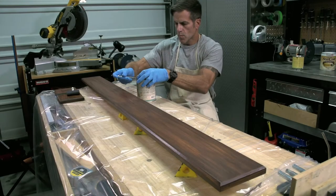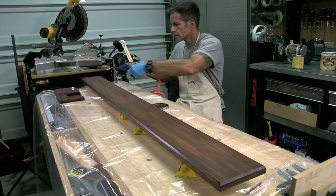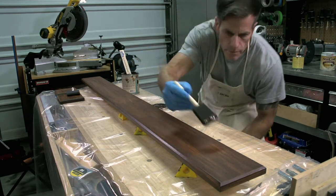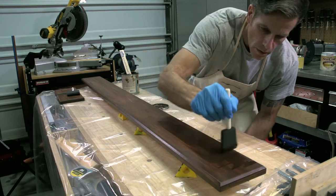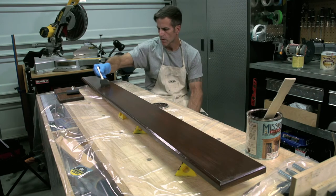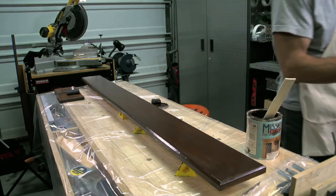I really like the way the stain came out, and if you're happy with the color, you can stop here. But if you want it a bit darker, wait 24 hours for the gel stain to fully dry and apply a second coat. The second coat really darkens things up quite a bit. If you apply the second coat before your first coat is fully dried, your brush will pull up the stain you just laid down — so it pays to wait.